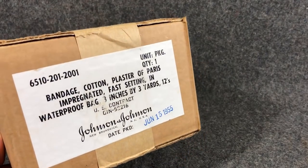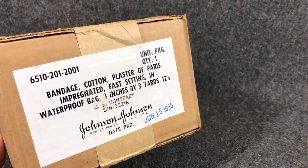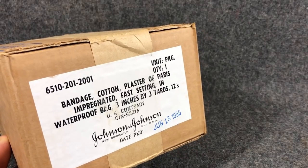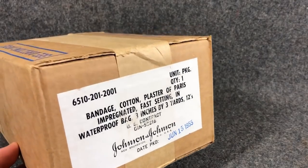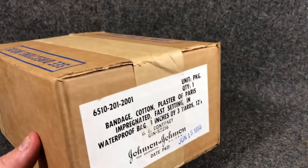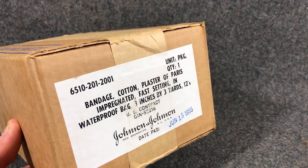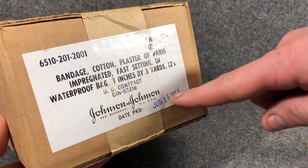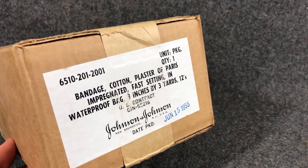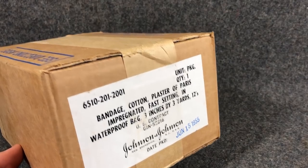So we've got this bandage — cotton, plaster of Paris, fast-setting, and waterproof bag. Plaster of Paris is kind of like a paper mache material that they used to make casts out of. This is apparently something they would use in the military. It's dated June 15th, 1955 — so Korean era, post-Korean — and they were probably using it through Vietnam for setting bones and stuff like that.